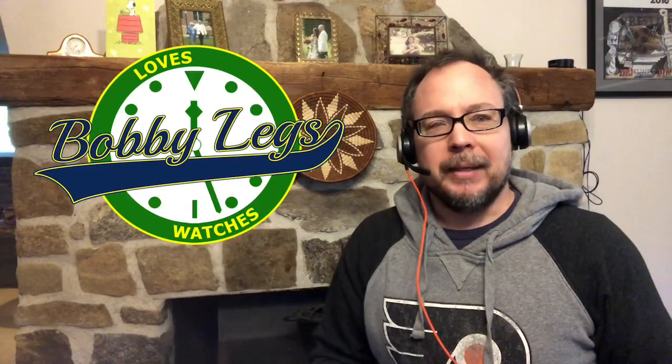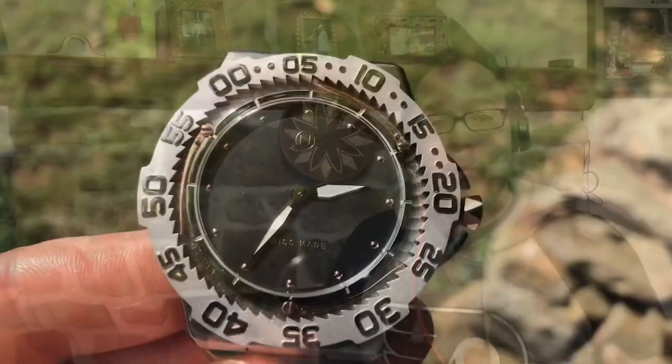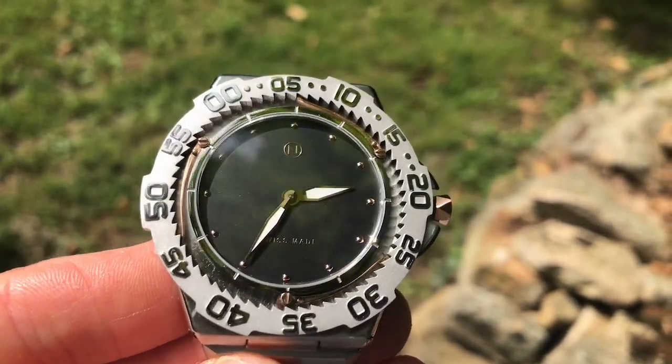Hey guys, it's Bobby Legs and welcome to another episode of Bobby Legs Loves Watches. Today I will be reviewing the NOV Trident Diver. The Trident is one of the thinnest dive watches out there, and NOV is definitely stretching the limitations and the definition of what a dive watch is.